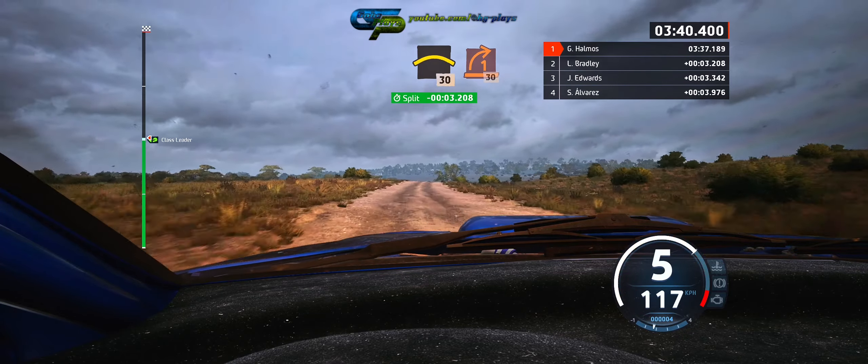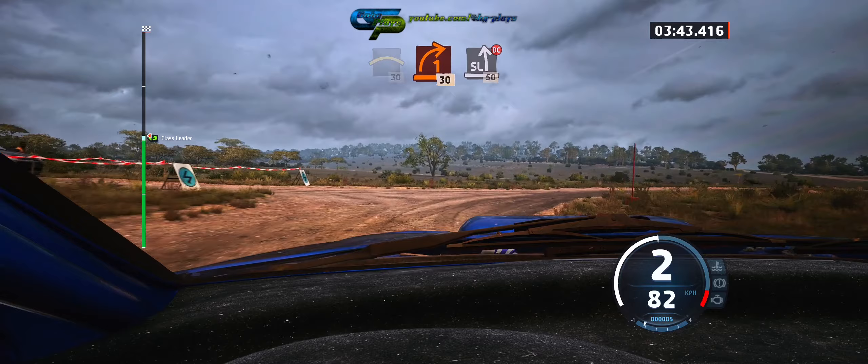Crest, 30, turn, one right, 30. Slide left, don't cut, 50.